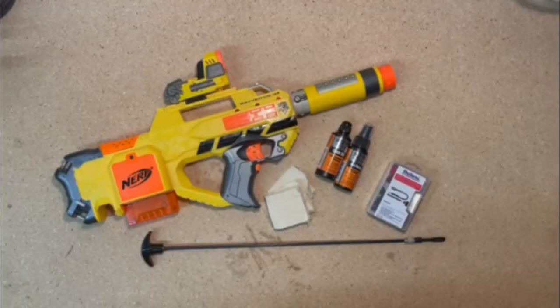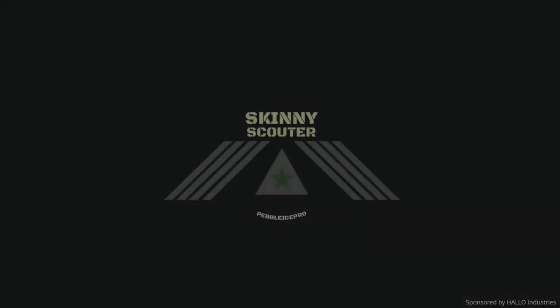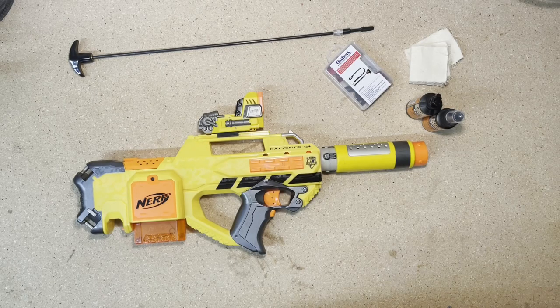Welcome back to Skinny Scatter. Today we're going to be taking a look at how to clean and oil your Nerf gun. Let's get started. There are a few different reasons why you might want to clean your blaster. One is it's good habit to keep it in good functioning order, and another is that it keeps it shooting accurate and reliably.